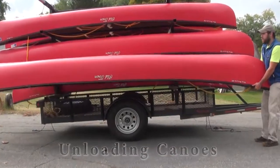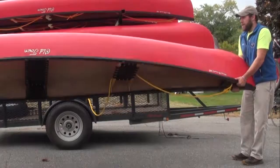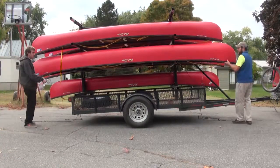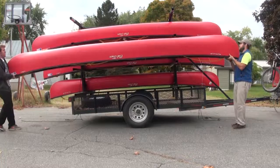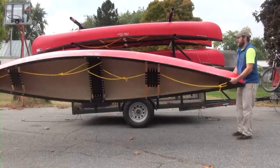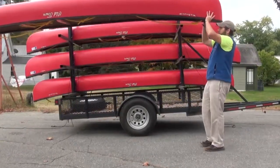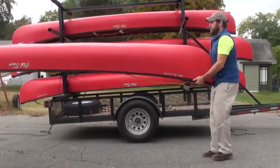When unloading canoes, it is easiest to start with the lowest canoes first and highest canoes last. Undo the cam straps from both ends of the canoe you wish to remove. Make sure that the yellow canoe painter lines are not tied to the trailer. Position one person at each end of the canoe, lift the canoe up and off the trailer frame, and move it out sideways away from the trailer. You may need an extra hand to stabilize the middle of the canoe. When the canoe is clear of the trailer, slowly flip the canoe to an upright position.